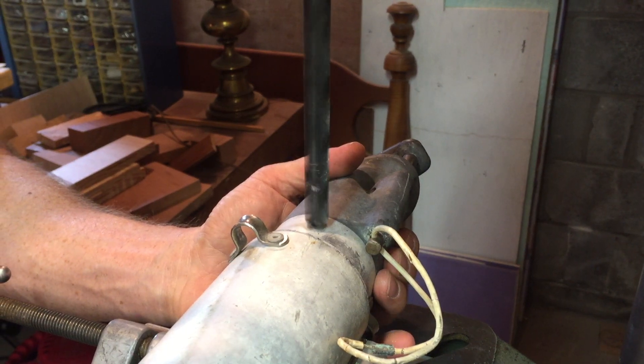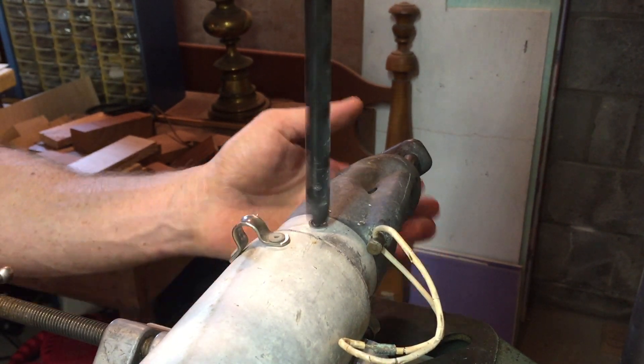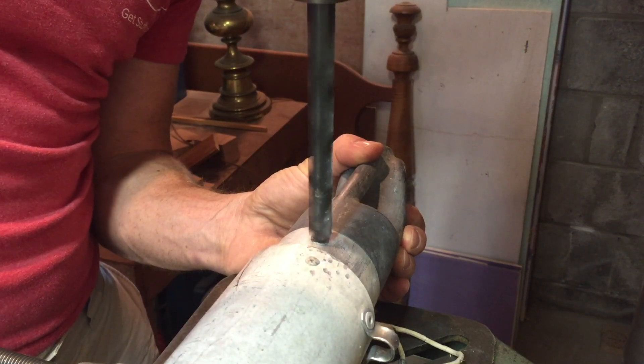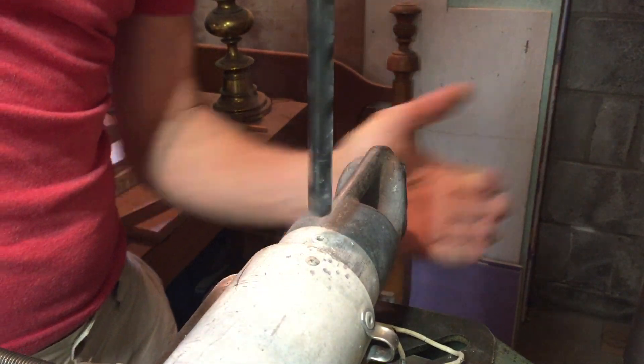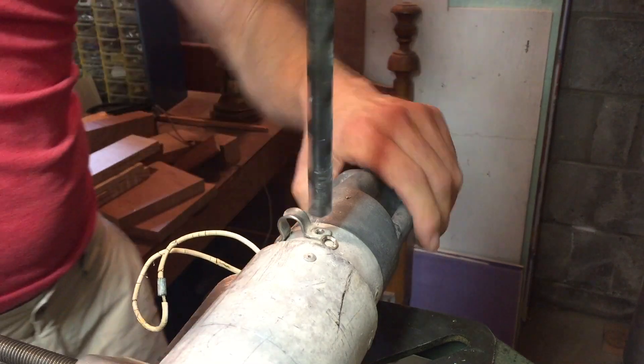The first step of disassembly is to remove the end fittings. They're riveted on with three or four rivets each, and using a drill press to drill out the tops of the rivets, being careful not to drill down too far into the actual aluminum tube.